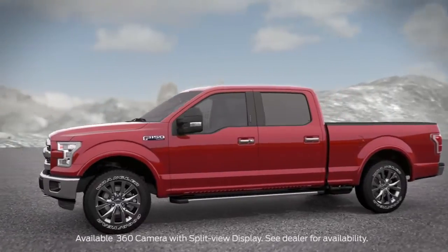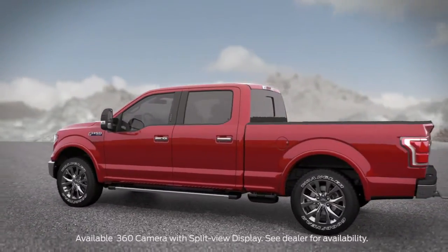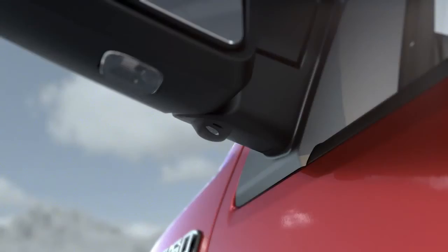Your vehicle may have a feature that gives you a complete view all around it. The 360-degree camera with split view display uses cameras mounted in the front grille, tailgate handle, and side view mirrors to give you a continuous view of everything around you.